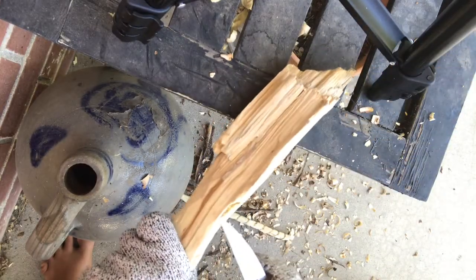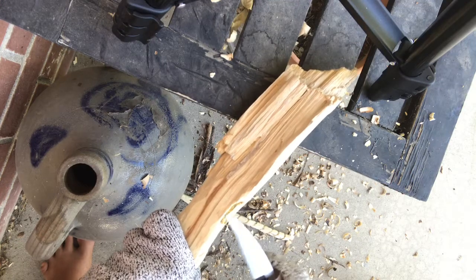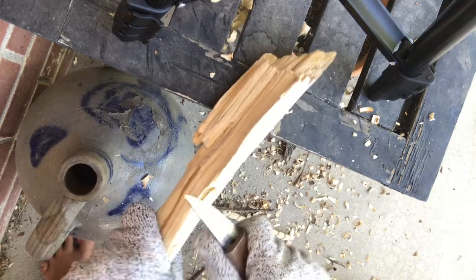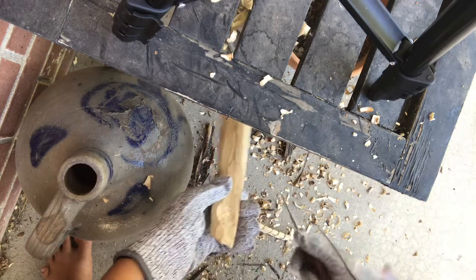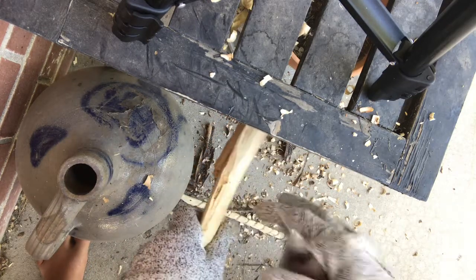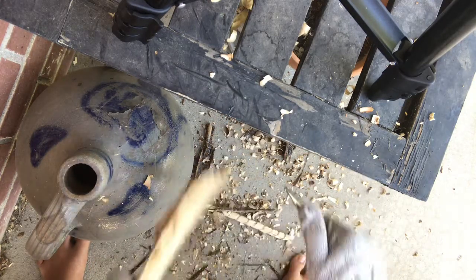There's like yellow stuff in there. It's gross. Let me just shave this part off. My arm is so sore today. I'm slipping on the knife. Not good.